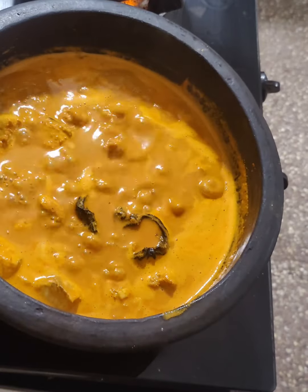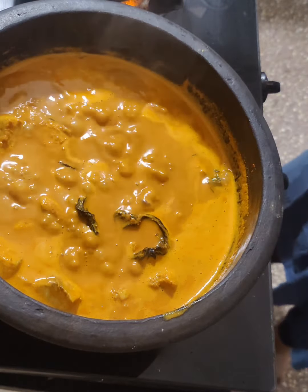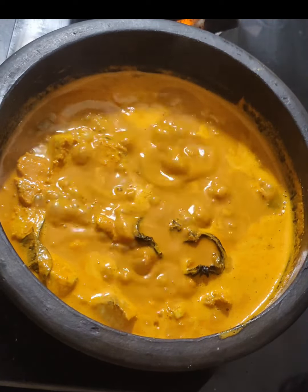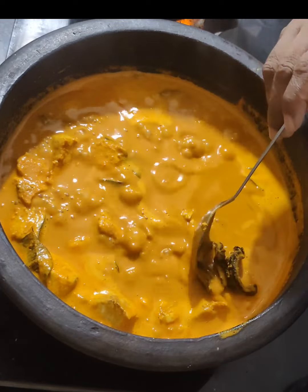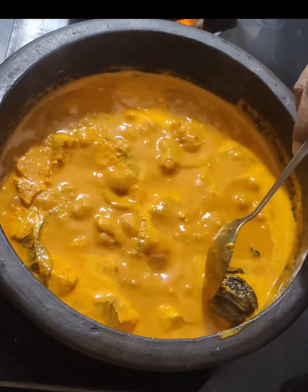I will add 1 tablespoon of olive oil and add this to the mixture. You can cook it with some olive oil. Cook the bread for about 4 minutes. I am ready to cook it.